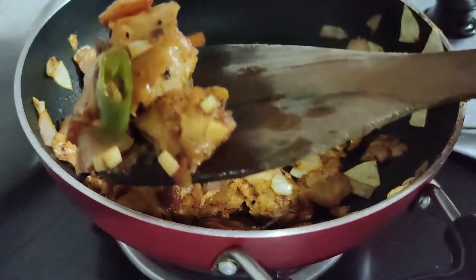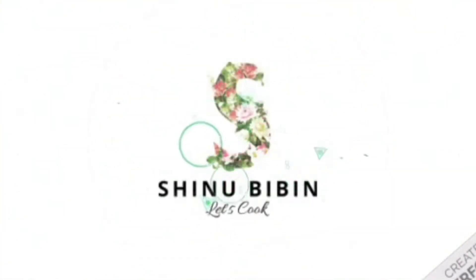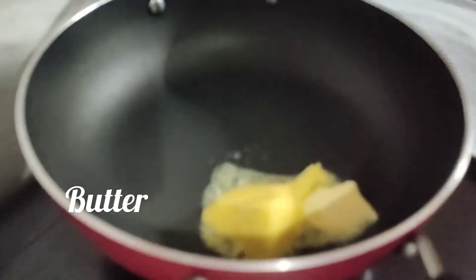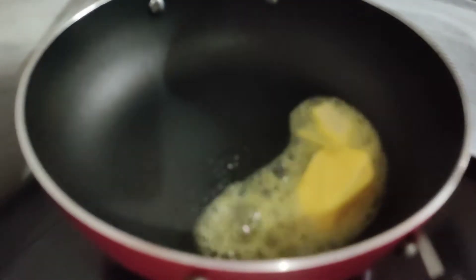Let's get started with our video. Put the cooking oil into the pan.